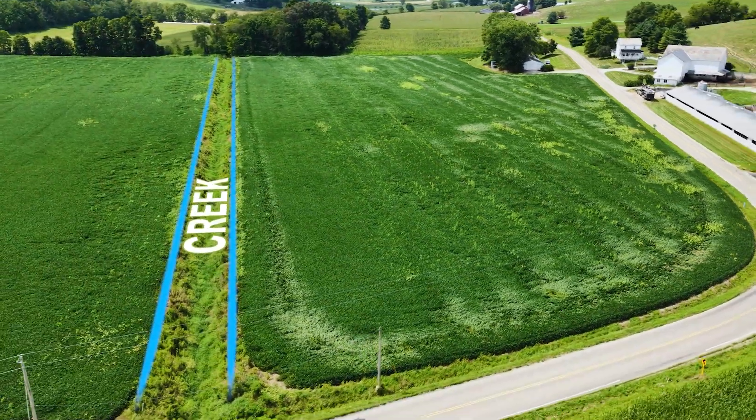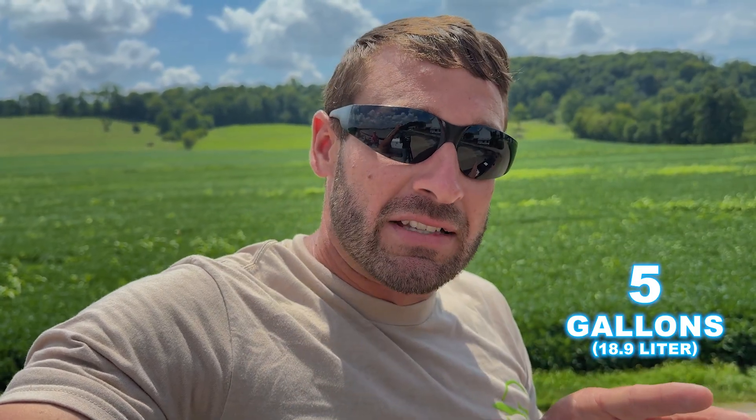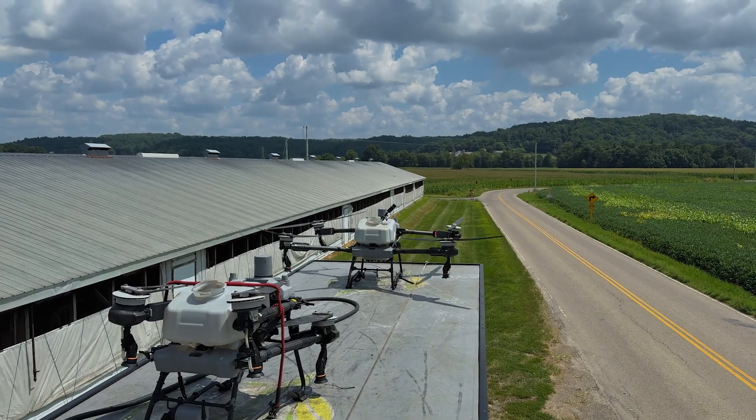Okay, we got the mix ready. We're going to do this field right here. There's a creek that goes down through right here, so we have a little bit on this side to do and a little bit on that side — coming in right around 27 to 28 acres. Jason's going to fly around the boundary first in M+, save that field, and then we can send the drone in for its auto mission. We're going to do five gallons to the acre on this. We have four nozzles but we're just going to use two nozzles in the back — it'll fly a little bit slower but it'll be fine.